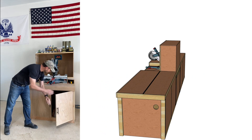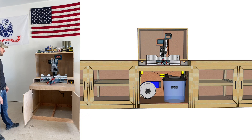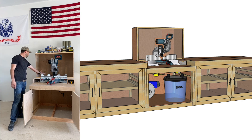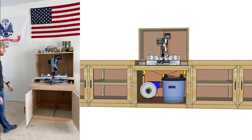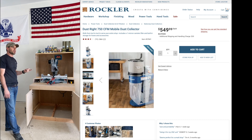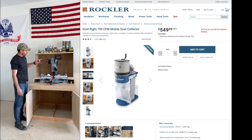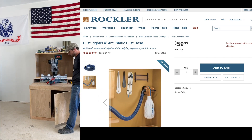I initially planned to put dust collection under the saw using the Rockler 650 CFM dust collector, but I don't think there's going to be enough room and it wouldn't be able to breathe properly — it could end up blowing the doors open. So I ended up getting the new 750 CFM standalone Rockler mobile dust collection system. I'm going to run that in the corner of the shop and run four-inch hosing in through the side and up through the bottom.